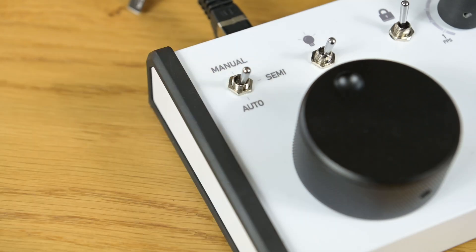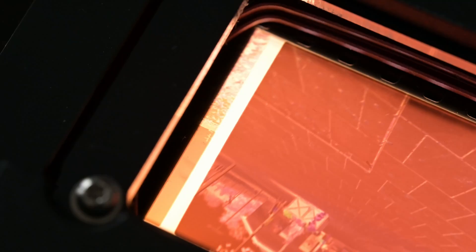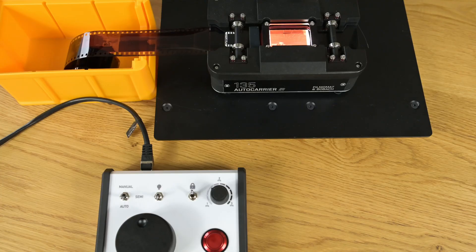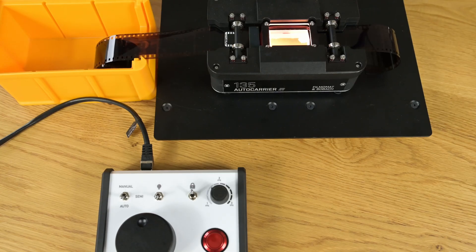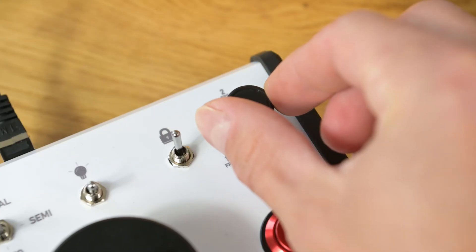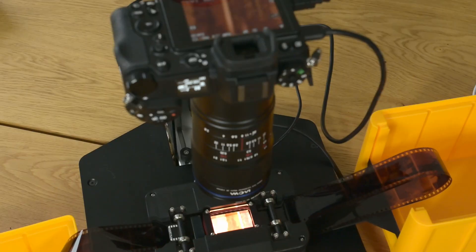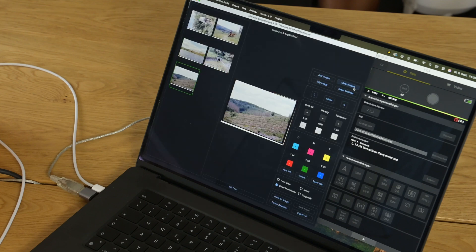Probably the most interesting mode is the auto mode. When you insert the film strip the first frame is automatically positioned — it's very important that the left edge of the frame is flush with the left edge of the film gate. Once the first frame is aligned correctly, auto mode is started by pressing the red button on the control panel. In auto mode every frame is actively detected by a frame sensor and the frames are positioned precisely within the film gate. Using the speed dial you can adjust the speed as needed. The images are directly tethered to the computer and SmartConvert imports and converts them automatically in just a few seconds.